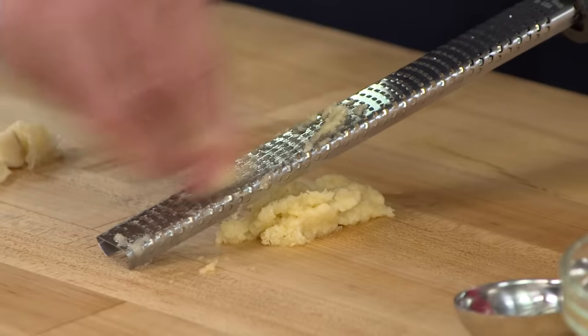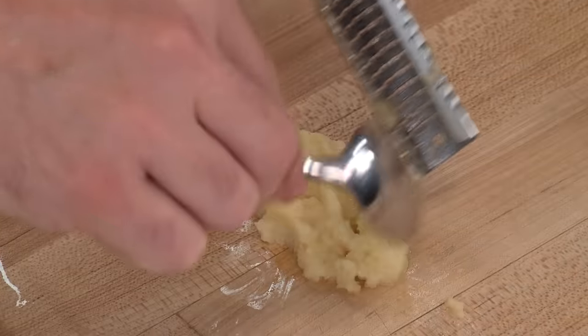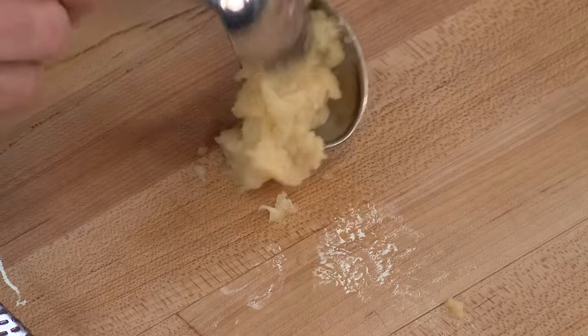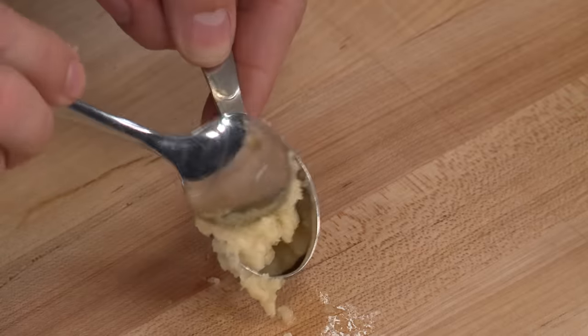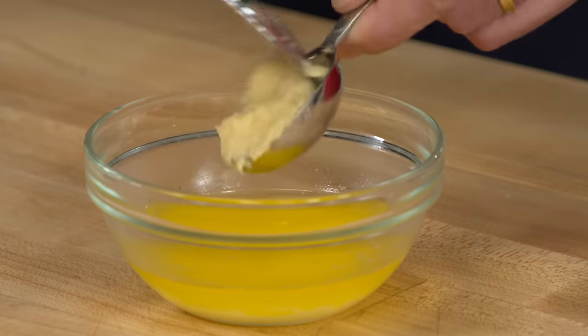You can see I have a really nice fine paste here. When you rupture the cell walls of garlic, you build a compound called allicin, and that's garlic flavor — that's the bully in garlic. So what we want to do is build that allicin up but then stop it, and the way to do that is to cook it.